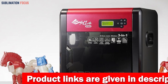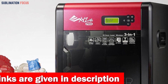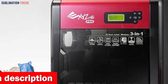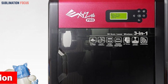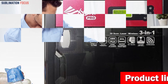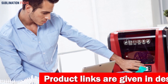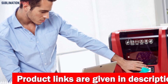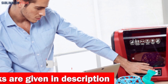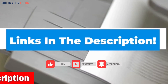This printer boasts advanced extruder technology allowing you to experiment with many materials — from PLA to tough PLA, from XYZ carbon fiber to metallic PLA. The DaVinci 1.0A Pro also features a frustration-free auto calibration system, ensuring a seamless and hassle-free printing experience. Say goodbye to wasted time and hello to effortless precision. Check out the link in the description to purchase it.